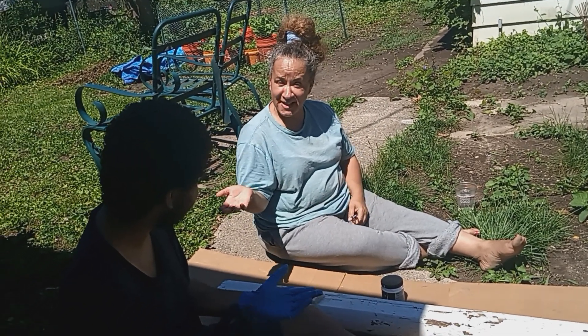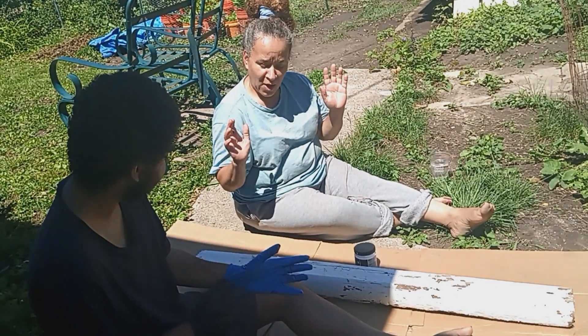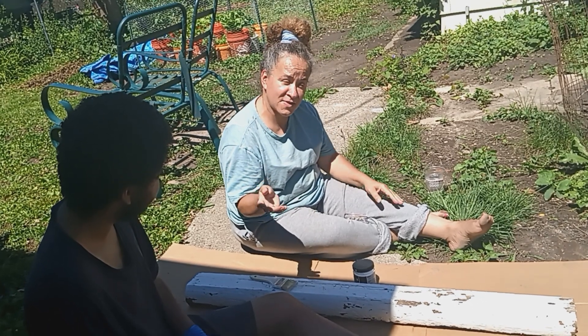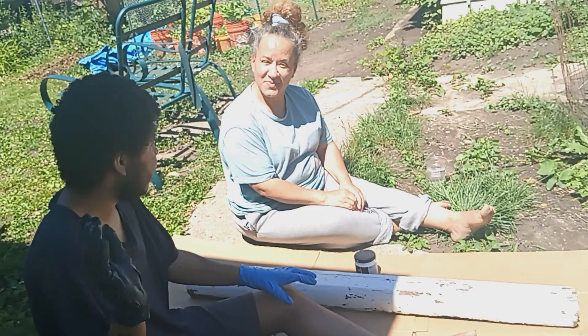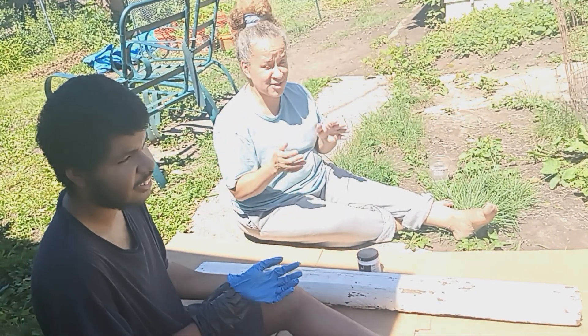Hi guys, I have my helper here today. We are doing a DIY today — we are painting our side log that goes inside of my house. Last year I had butterflies going on the log. Say hi there everybody, son. Hi. It's a really nice hot day here in Milwaukee. It is July.